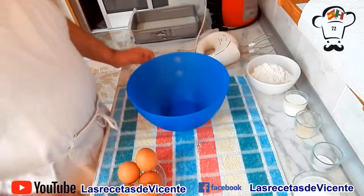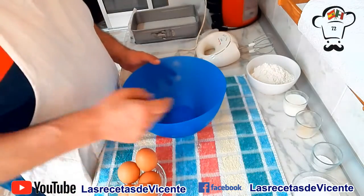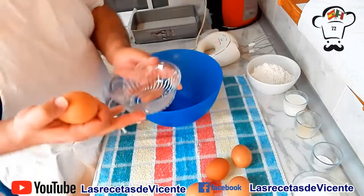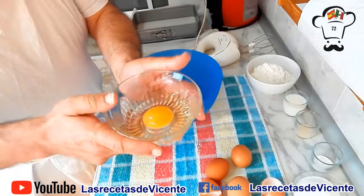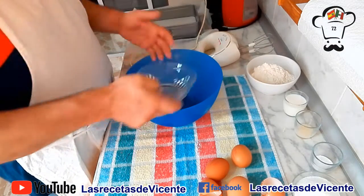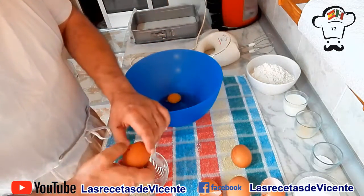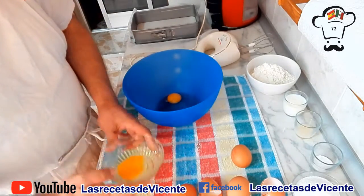Vamos ahora con el paso a paso. Lo primero que vamos a hacer va a ser introducir los 5 huevos junto con el azúcar en un bol. Vamos a ir echando primero los huevos en este recipiente para comprobar que se encuentran en buen estado. De este modo nos aseguramos de que los 5 huevos están perfectos.